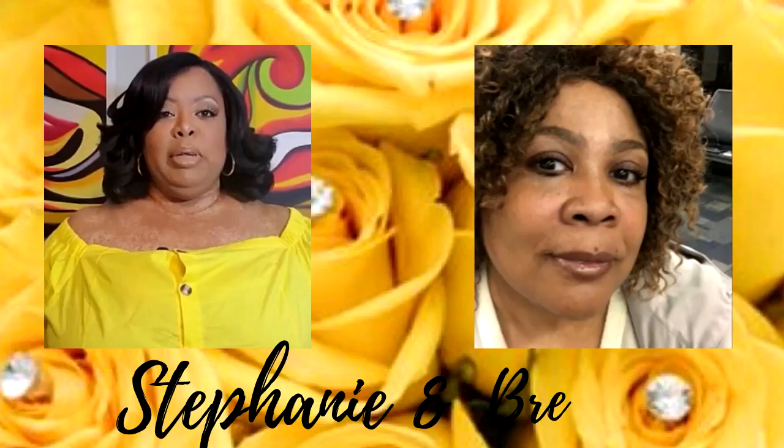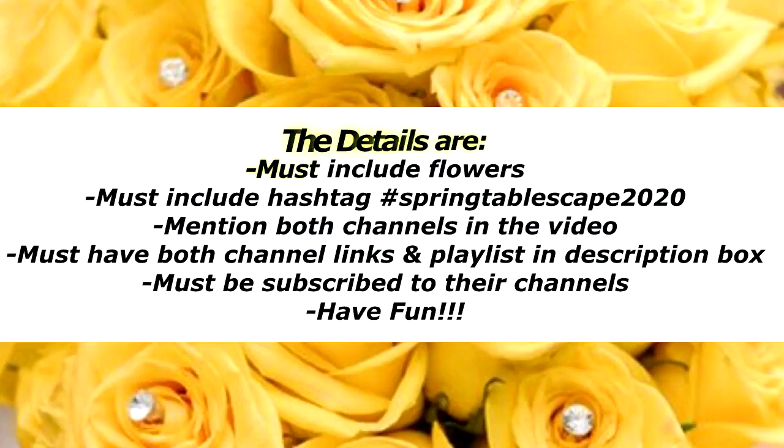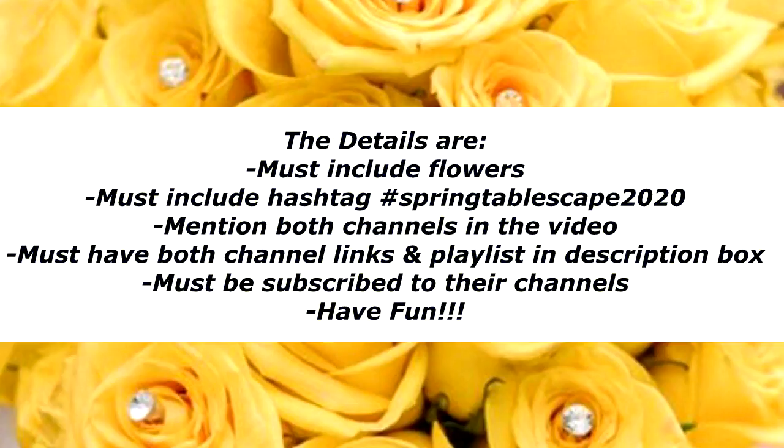These are two of my beautiful sisters. Go over to their channels, show them some love, tell them I sent you, and of course there will be a playlist of talented creators showcasing some beautiful tablescapes for your inspiration. The details of this collab are: you must include flowers, you must include the hashtag Spring Tablescape 2020 in the description. I've already mentioned both of the channels and have the channel links and playlists in the description box, and these are my sisters so I'm already subscribed to their channels. Have fun!